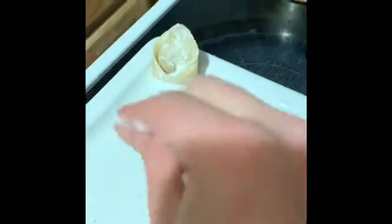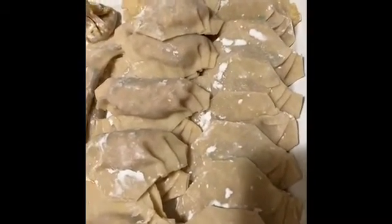Put them on a surface and do not let them touch because they will stick to each other. You can also fold them like this and it's perfectly fine. Looking good so far — you could fry them or you can just sear them and they'll be good to go.